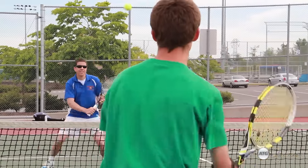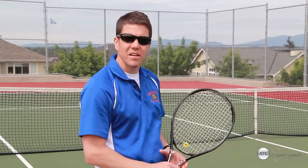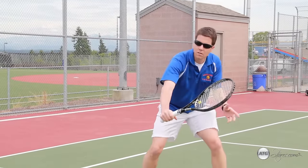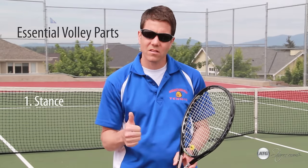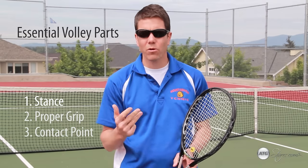The first shot I'd like to teach you today is the volley. The volley is a shot that you hit in tennis when you are close to the net inside the service court area. You're either hitting the ball in the air or after the bounce. The three most important parts of the volley are: one, the stance; two, the proper grip; and three, the proper contact point.